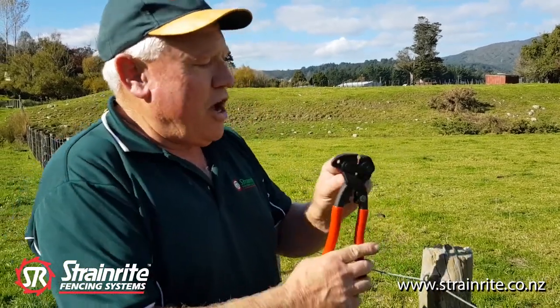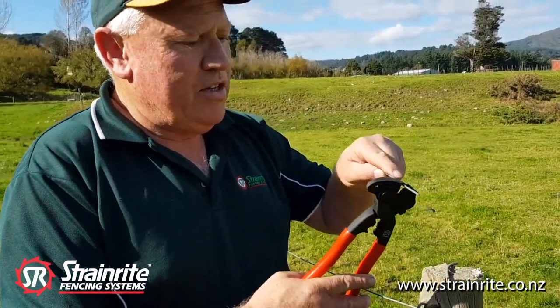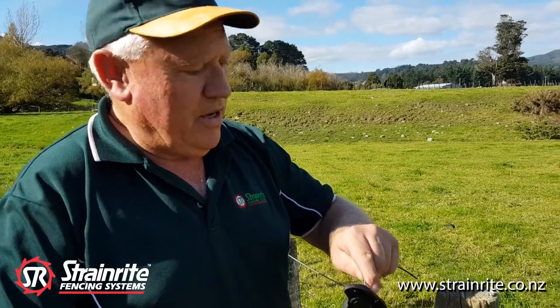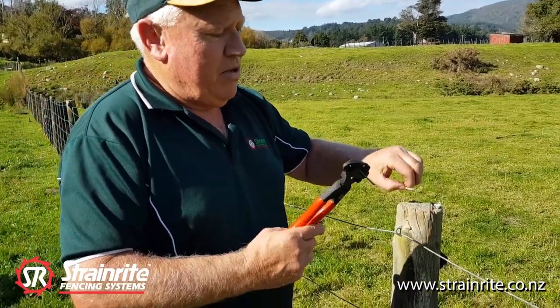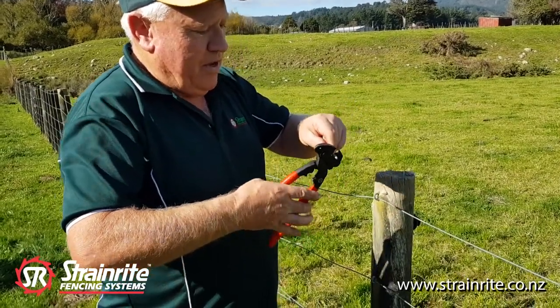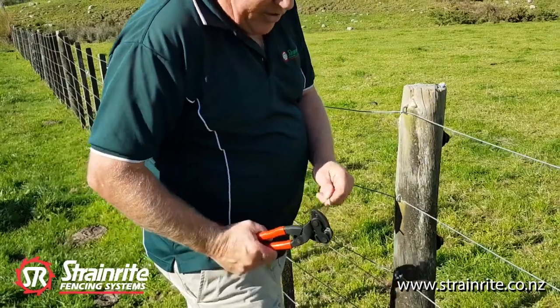For cutting wire, it's scalloped, so you put the wire right back in the cutter. For cutting 2.5mm wire, just put it in at the back and squeeze it — easy to do with one hand. With 4mm, again put the wire right back in, and you can rest it on your leg and cut through.